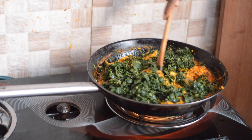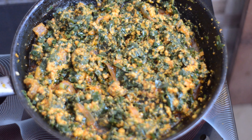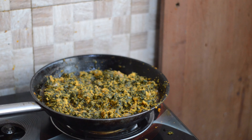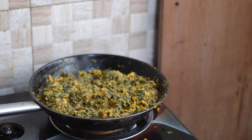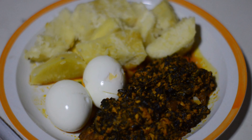Today I bring to you the best palaver sauce recipe, popularly known by all Ghanaians. Welcome to my very first cooking video. I am Chef Bunch and I bring to you the best continental food recipe every single week. Consider subscribing and turn on your post notifications so you don't miss out on any video.